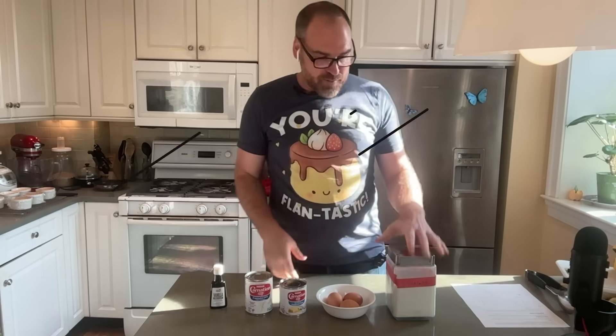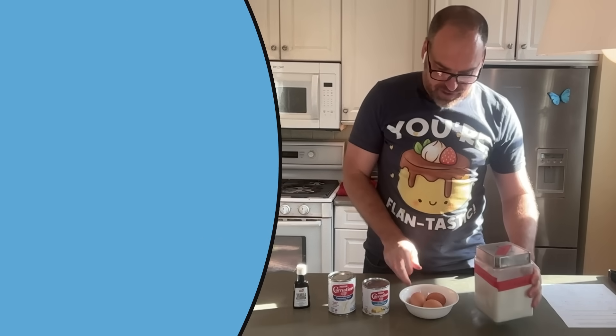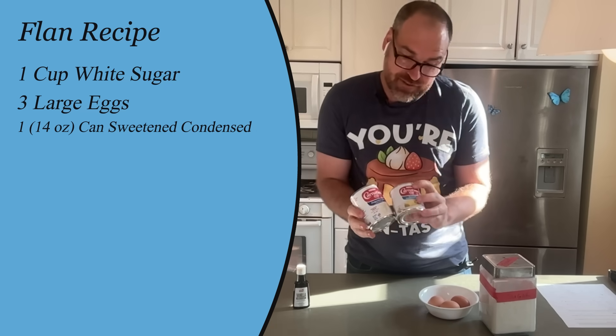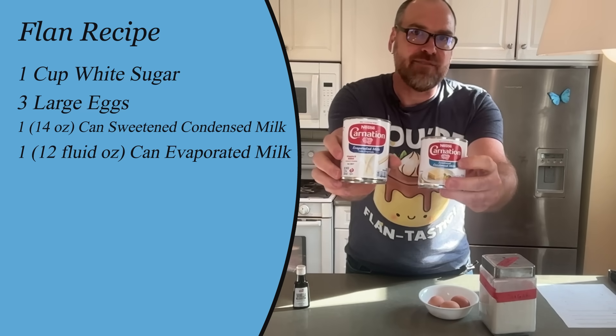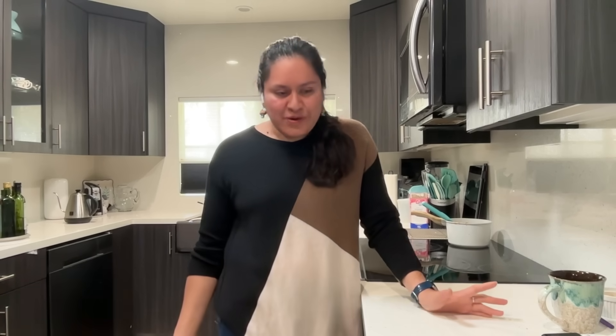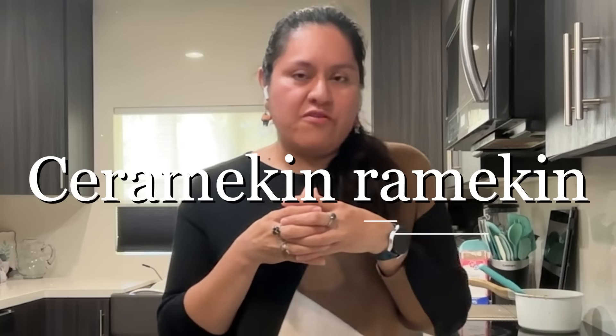Flan doesn't require that many ingredients. We have a big container of sugar, three eggs, and the specialty ingredients: condensed milk, evaporated milk, and some vanilla extract. That's all we need for our recipe. Daisy has made traditional flan before, though not in ceramic ramekins, so we're glad to have her as our expert.